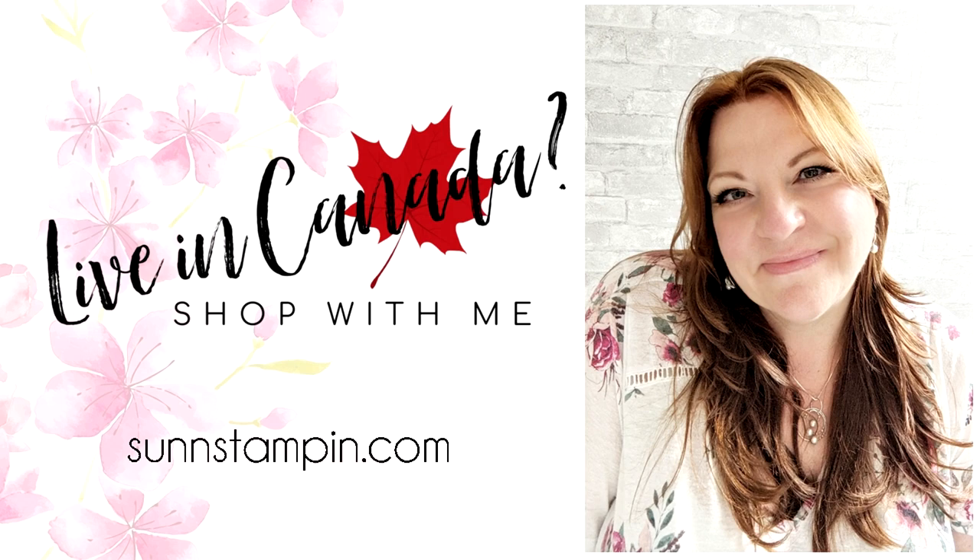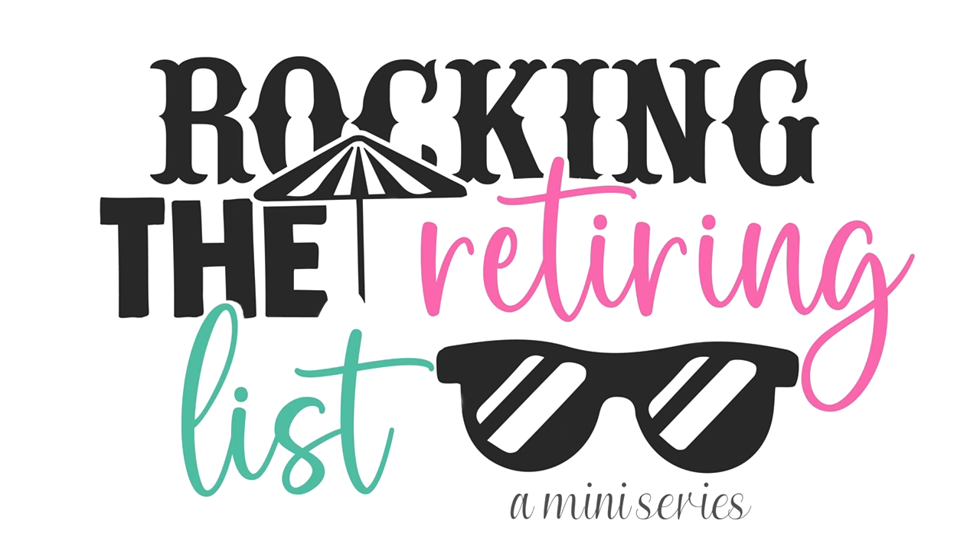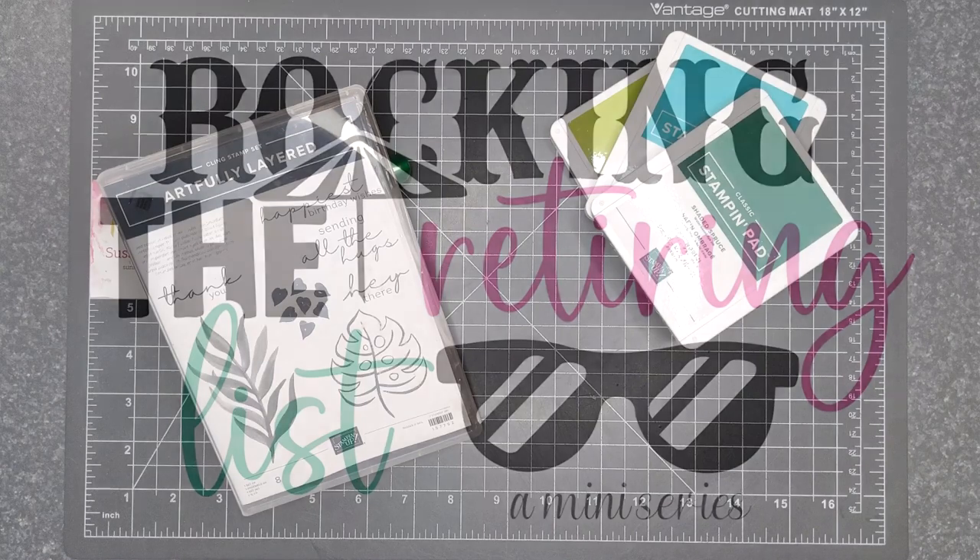Hi friends! Suzanne here, a Canadian Stampin' Up! demonstrator. Welcome to my new mini-series called Rockin' the Retiring List. The new annual catalog is just around the corner, but I was hoping to celebrate and utilize products that are available now in the retiring catalogs and if all goes well I can share some creative ideas using these items. So follow along with me for the next little while for some crafty fun and inspiration with the Stampin' Up! retiring list.